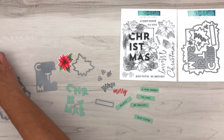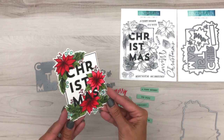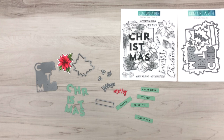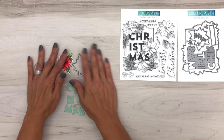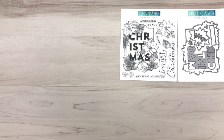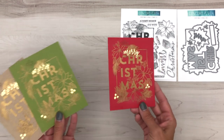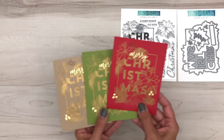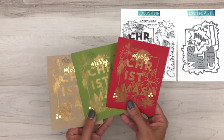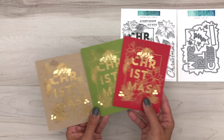I wanted to show you an example of what that looks like once you die cut it out and color that in — isn't that beautiful? Now, if you want to go super simple because you have a lot of cards to make, you can simply gold emboss that entire image on colored cardstock. We added the Merry at the top with our gold foil paper and you can do them in lots of different colors — it's super quick and easy.